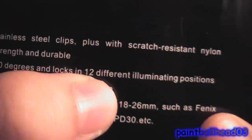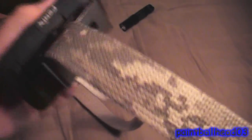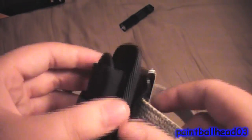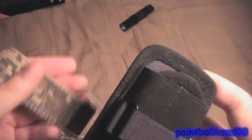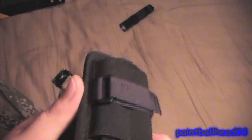Right here it says it rotates 360 degrees in 12 different positions. So that's it — here are some pictures of what it looks like on you, and at the end of the video there's going to be another clip showing what it looks like when you're walking, to have it down on the side. That'll be at the end of the video.